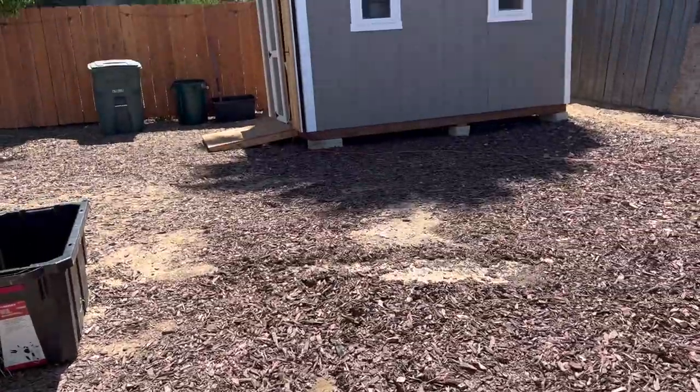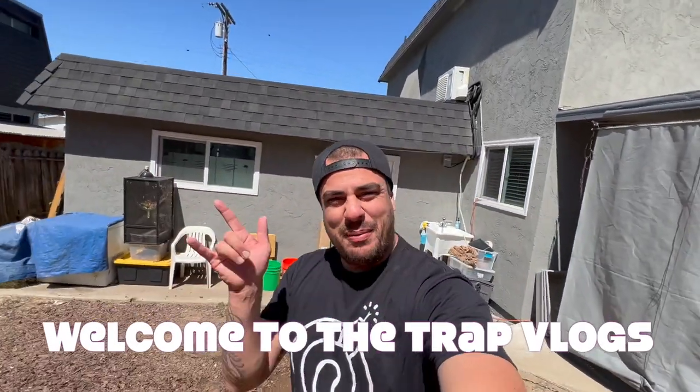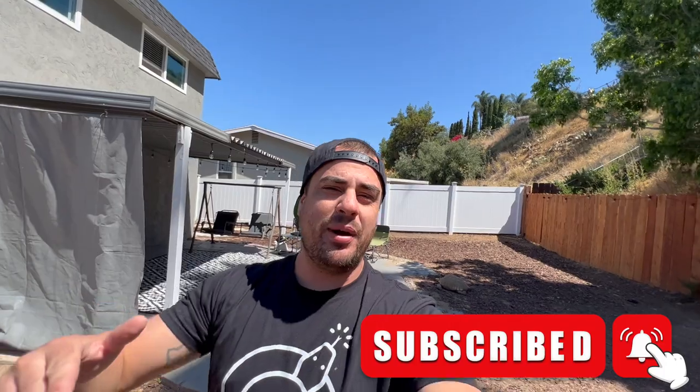We are in full summertime mode — about 90-some degrees. What is good, everybody? It's your boy MJ up in the building. Welcome back to another episode of The Trap Vlogs. If this is your first time tapping in, hit that like button, smash that subscribe button, hit that notification bell and select all. You'll be on top of every single piece of content I drop here on this channel. Thank you for all the love and support.